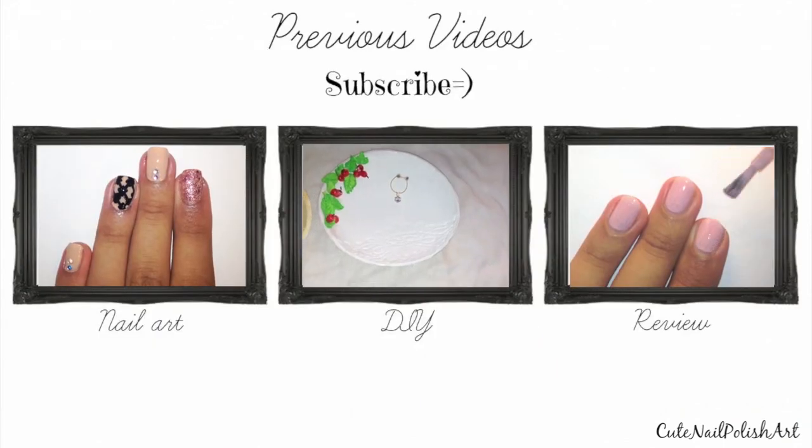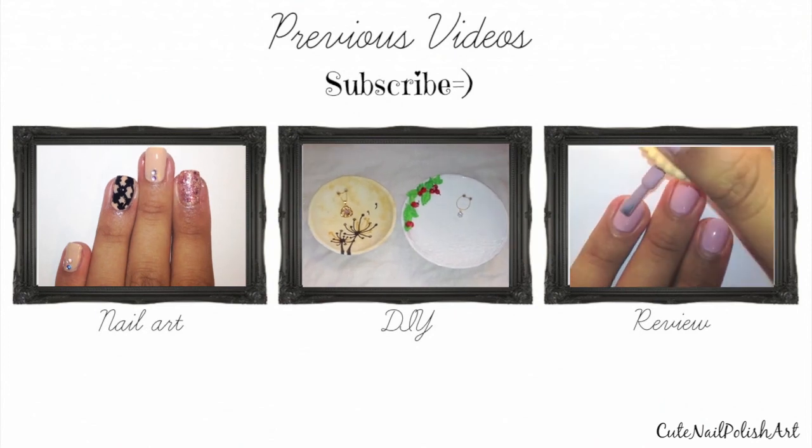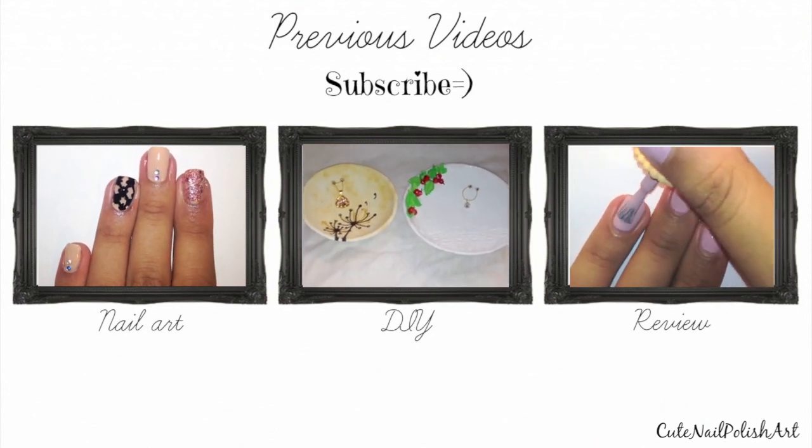Check out my previous nail design on Thanksgiving nails. Also my DIY on how to make your own jewellery plate, and my review on the 2-Tiles nail polish. Hit that like and subscribe button for more videos.